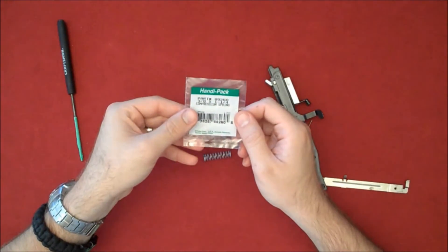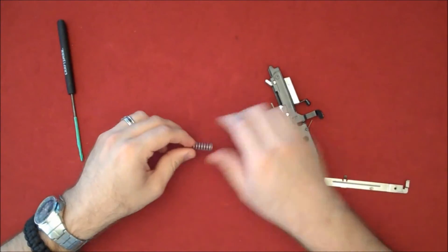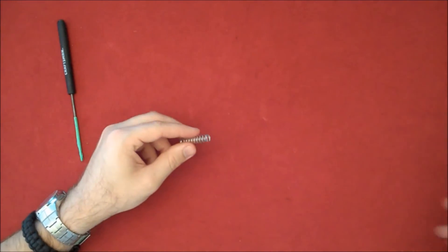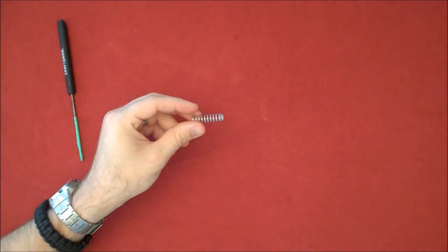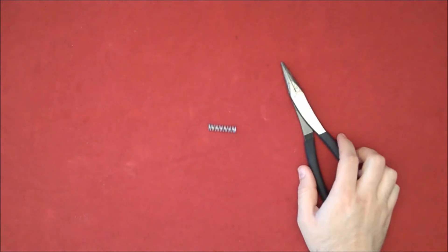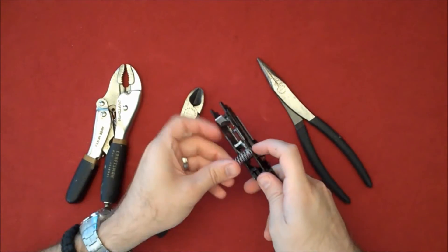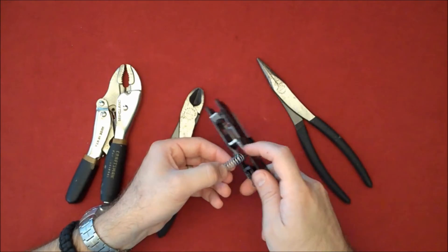This is the Menards handy pack part number 8826-0. We can work on this spring — first we're going to cut it so that it's not too much wider than this part here, so it sits in there nice. Then we're going to bend out the two ends so that we can work with those. This is where some needle nose pliers and some vice grips come in handy. Go ahead and cut it — I'll cut it a little wide because we can always cut it down; it's hard to put the spring back on.